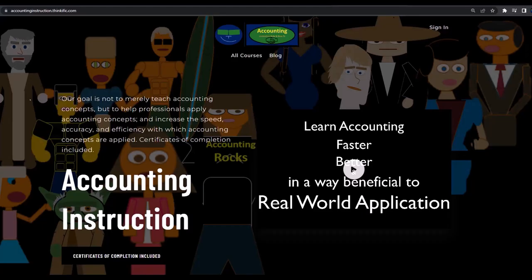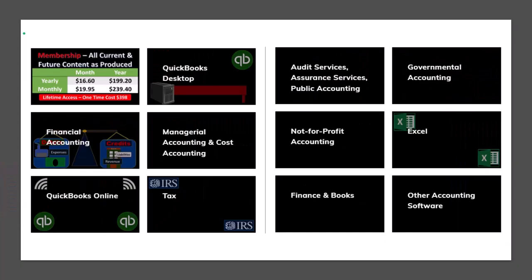If you would like a commercial-free experience, consider subscribing to our website at accountinginstruction.com or accountinginstruction.thinkific.com, where we have many different courses. You can purchase one at a time or use a subscription model giving you access to all the courses, which are well-organized and include Excel files, PDF files, and no commercials.